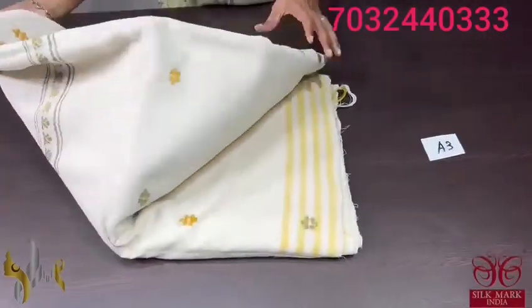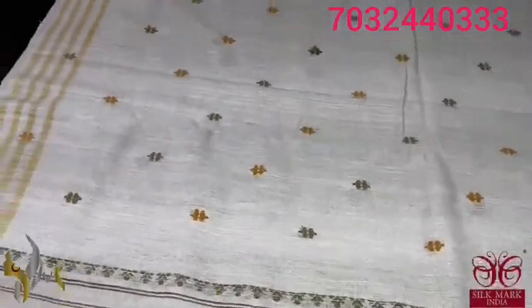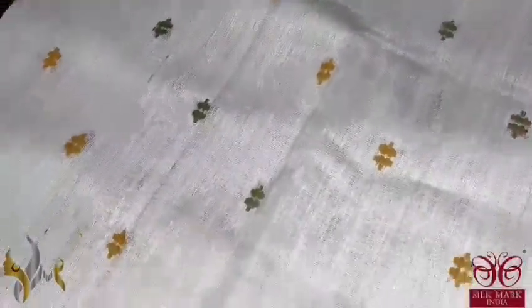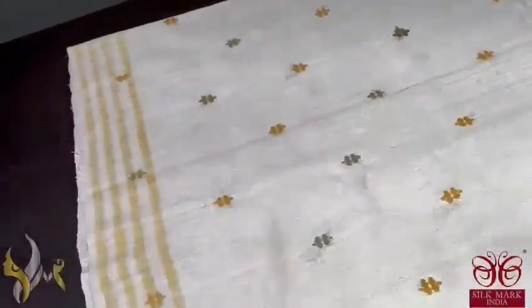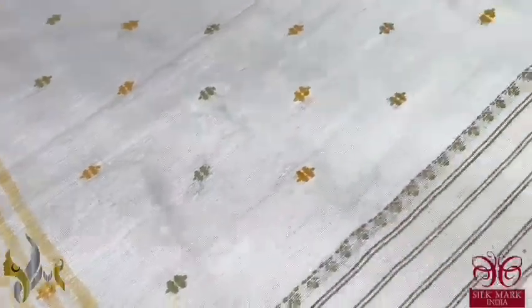Pure eri silk saree with jamdani weaving on plain eri coloured background — an excellent hand woven saree, completely handmade, taking almost 1 week to complete. This is the pallu of the saree with beautiful jamdani weaving in mustard yellow and olive green, closely woven design. The border is 2 inches done in a striped pattern using yellow colour.